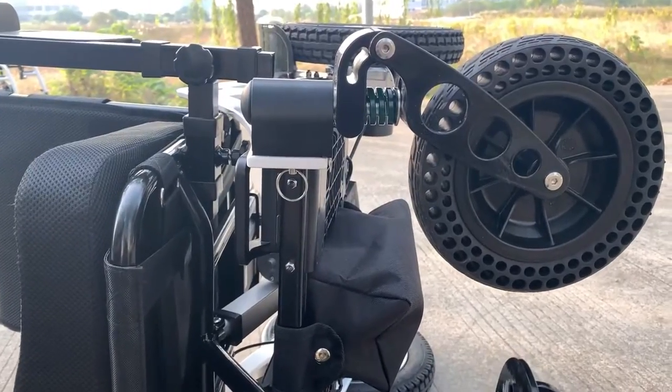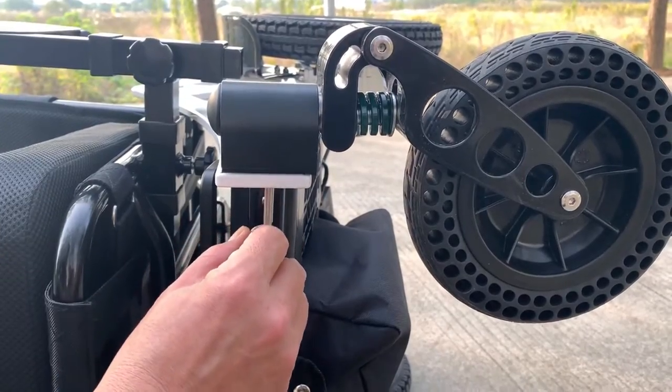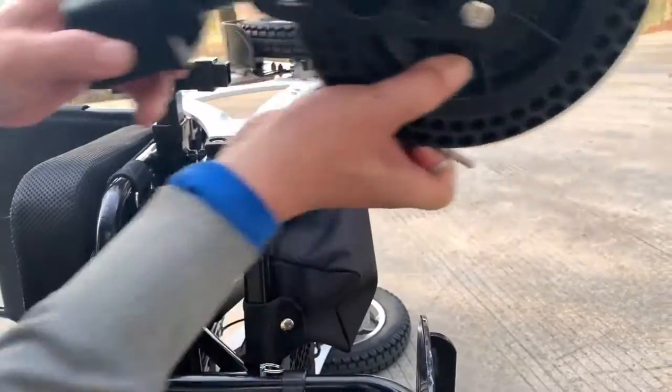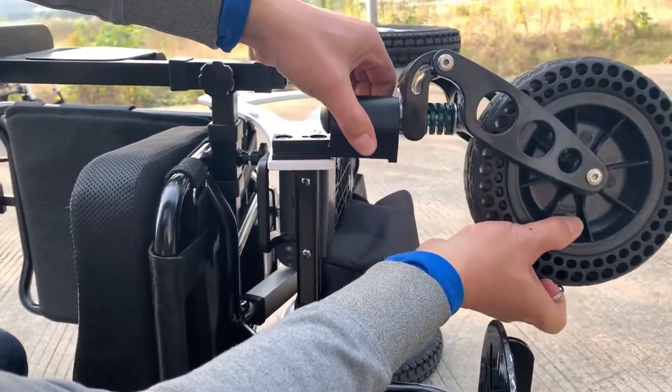Apart from dual suspension on the front wheel, we have a pin that you can pull out and the wheel can be easily taken away. You can just slide it in to assemble. Simple and easy.